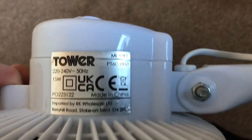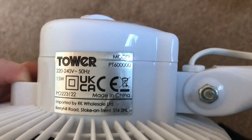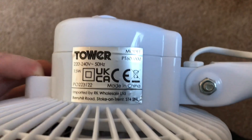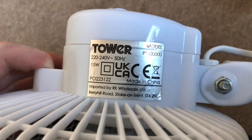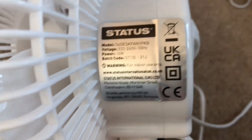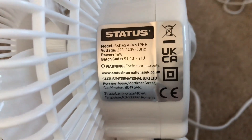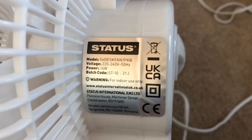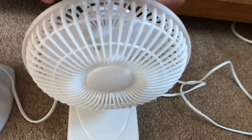Here's the Presto's — model PT6000220, 240 volts, 50 Hertz, made in China with the Tower logo, 15 watts. The Status one is model S6-FAN1PKB, 220 to 240 volts, 50 Hertz, made in China with the Status logo, 16 watts. Okay, so let's start them both on low.